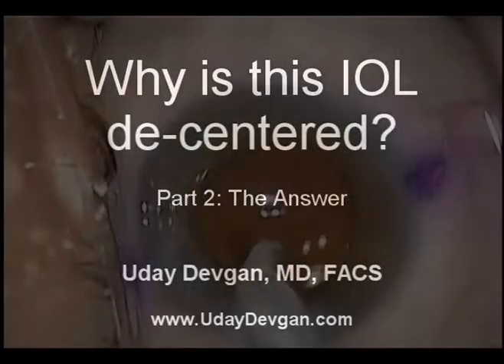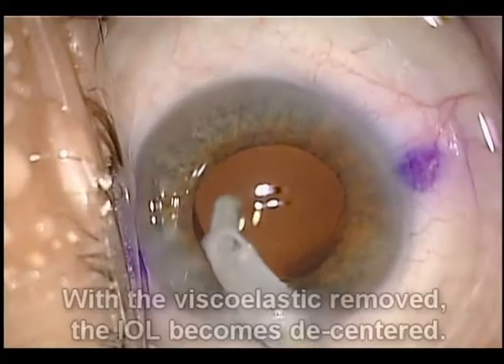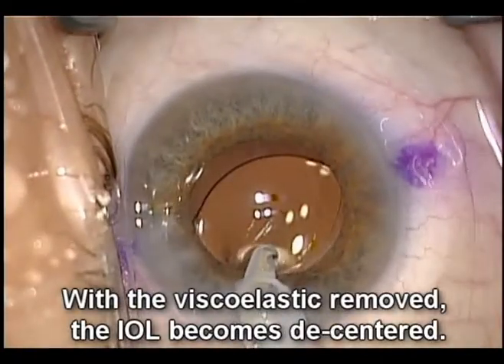The answer to why is this IOL de-centered? Removing viscoelastic caused this IOL to become shifted out of the visual axis.